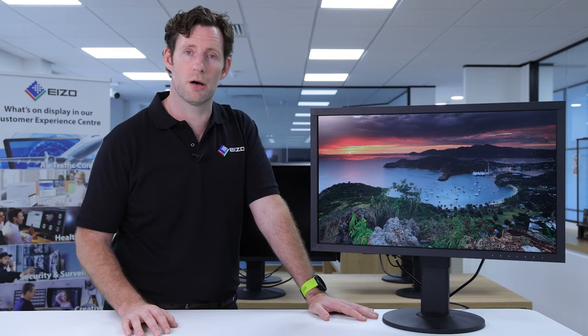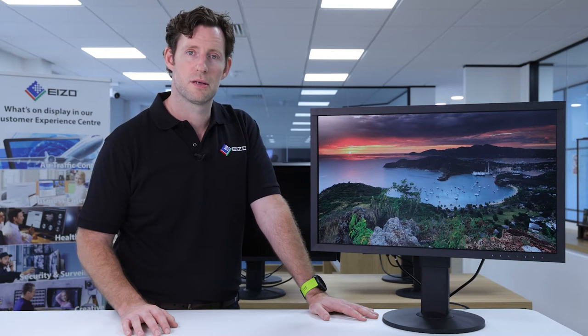The whole point of using a monitor like a ColorEdge is that you get really accurate colours on screen and a really wide gamut. To that end, the CS2740 features 99% of the Adobe RGB colour space, which ensures that you're seeing everything as it was meant to be.